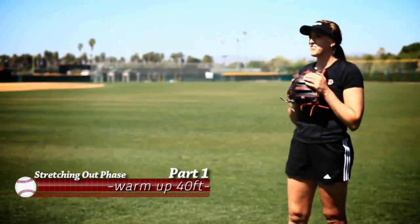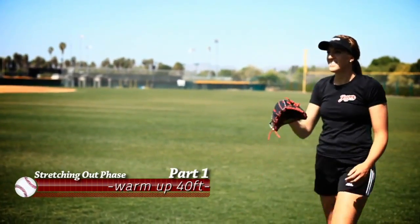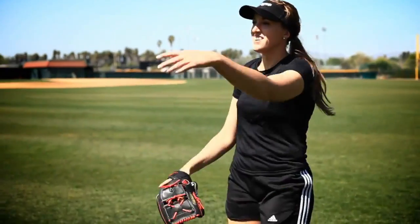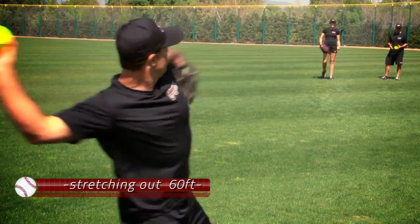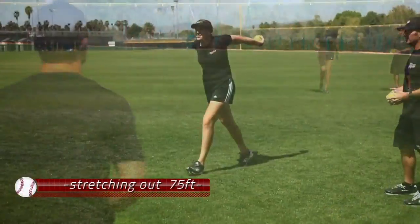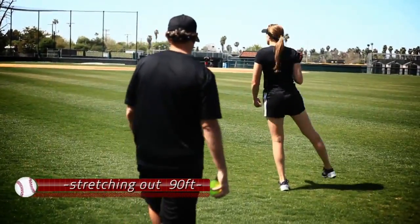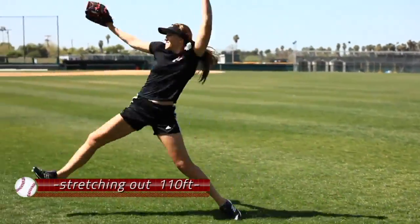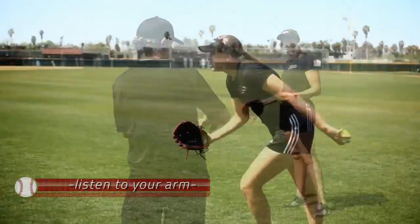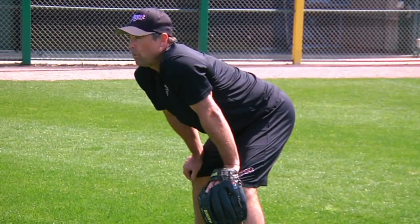Long toss is a key component to my game. It's something that I do every week, and it's really showed a big difference in my velocity and in my control. It's all free and easy. You're just stretching out, getting some distance — that's however you want to do it. A little more height on the way out. The first thing I teach any player: listen to your arm. Bottom line is she's getting her body ready to have a peak performance on the mound.